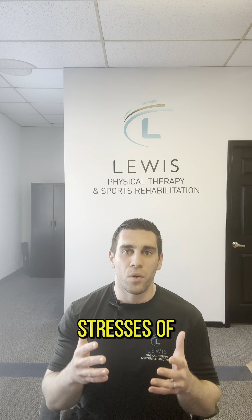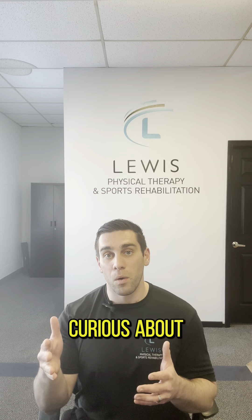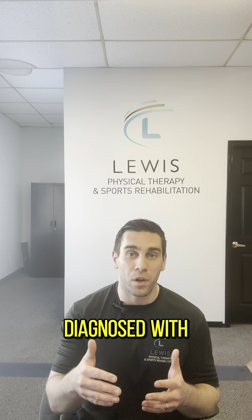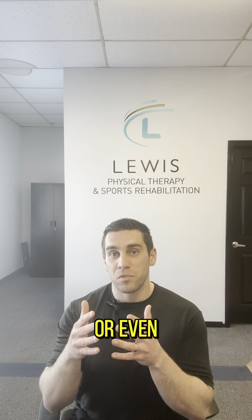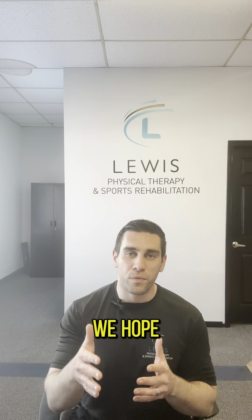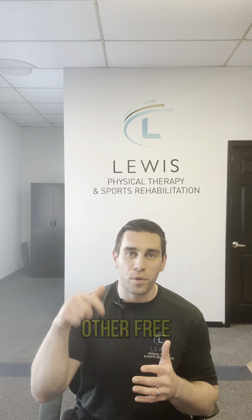So if you're a baseball player or pitcher and you've been curious about what goes into a UCL sprain or Tommy John rehab, or you've been diagnosed with a UCL sprain, or are even scheduled to have Tommy John surgery or are currently going through it, we hope you found this content helpful. If you did, go ahead and like it, subscribe to our channel where we have a lot more baseball-specific content, and check out some of our other free resources below dedicated to baseball players specifically.